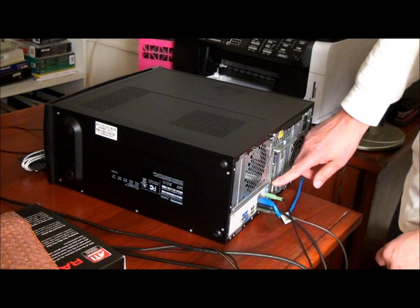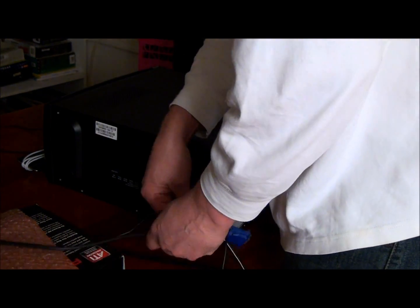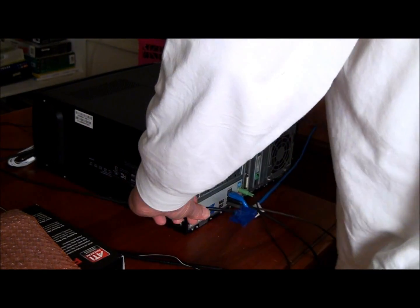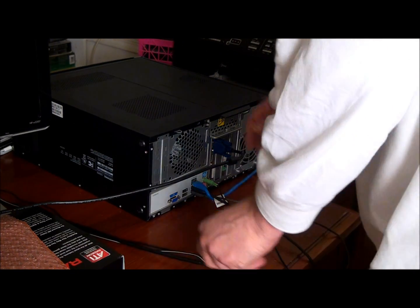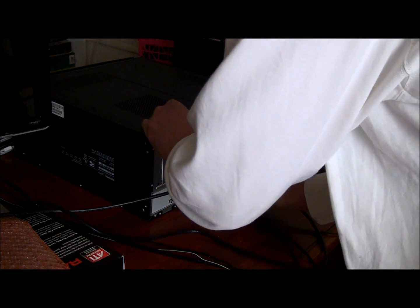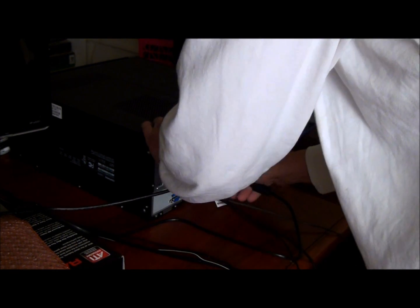Pretty slick and easy. On the new video card that we installed, we have two outputs. We're going to use the DVI input for the better of the two monitors. Plug in the new monitor, stretching our cables just a little bit. Connect the other cord.